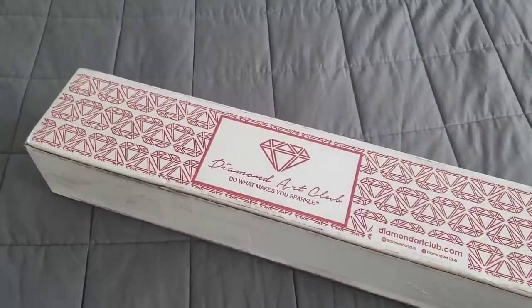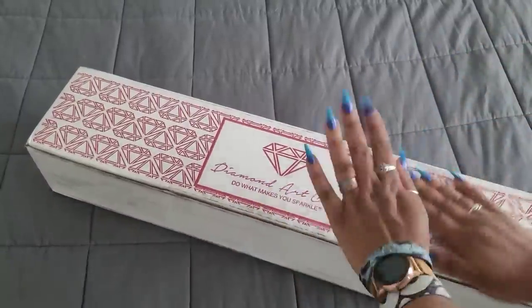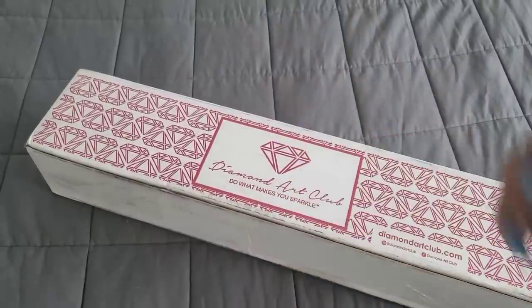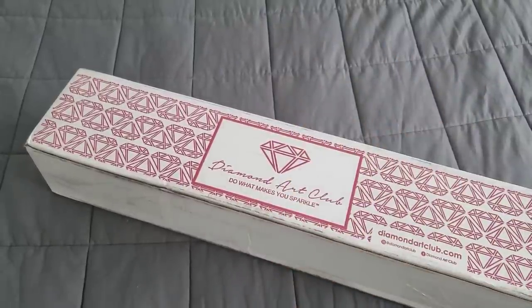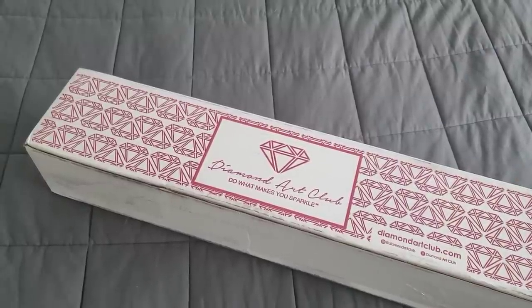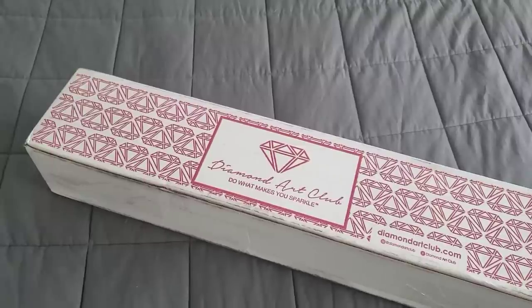Hello everyone, welcome back to the channel - Miss Crocheting Coffee here. Today we're back with a Diamond Art Club sneak peek. Huge thank you to the folks over at Diamond Art Club for providing this for us. I hope you're all having a wonderful day - thank you for being here. Let's take a look and see what we got from Diamond Art Club.